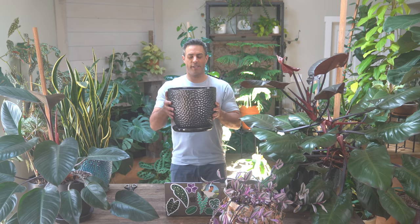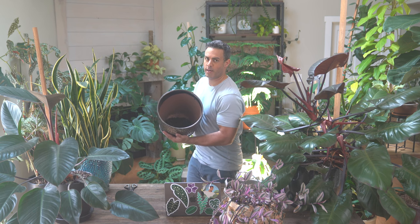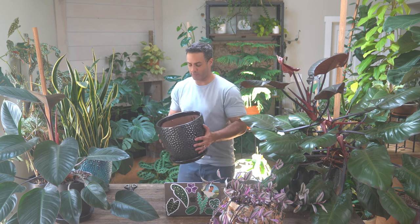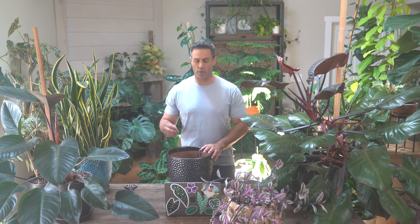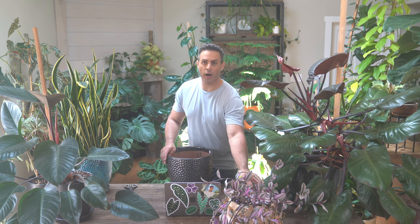I'm going to be using this nice large container, and I did go ahead and put in some horticultural charcoal to the base of this container to help keep the soil mix nice and dry. Any excess water will come through that drainage hole but also get absorbed by that horticultural charcoal, which is really important for this plant which does not like to be over-watered.